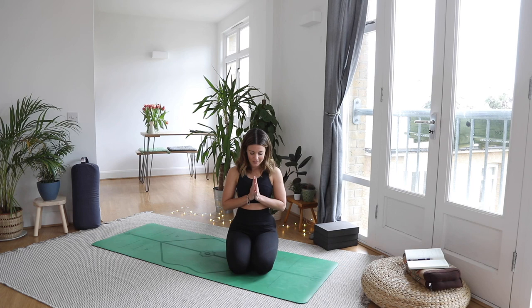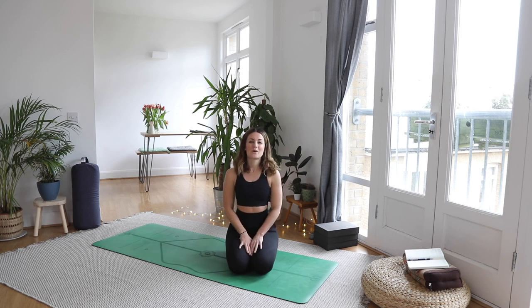Thank you all so much for practicing this short yoga sequence with me today. Namaste. Thank you all so much for joining me — let me know how you get on in the comments below, and I'll see you on tomorrow's flow.